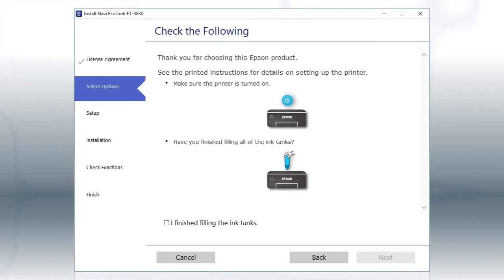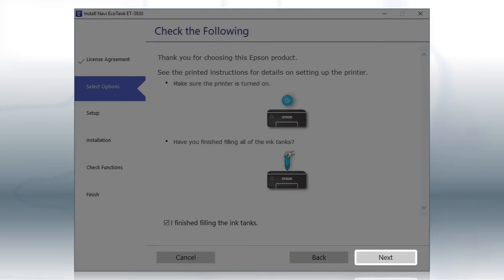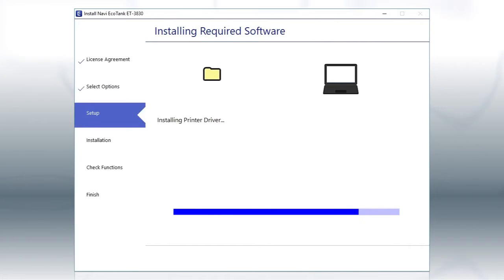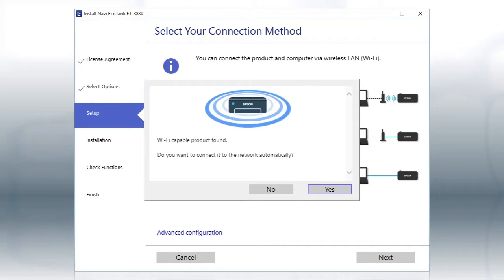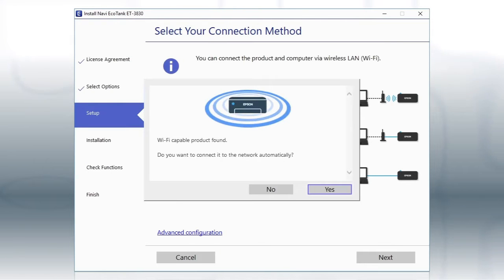When you see this screen, review the information, click the checkbox to confirm, and click Next. This can take several minutes. If you see this screen, click Yes, then follow the rest of the on-screen instructions. The installer will automatically connect the product to your network, and your setup is now complete.